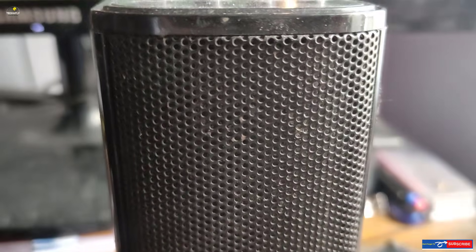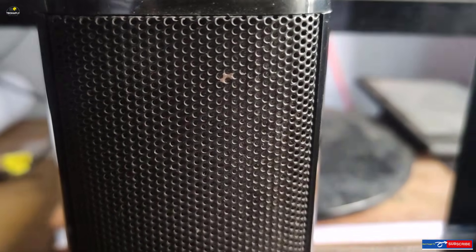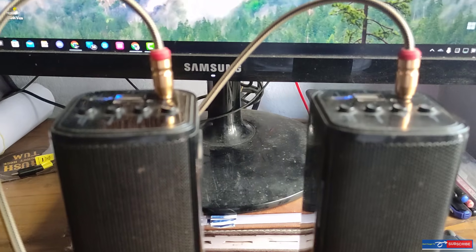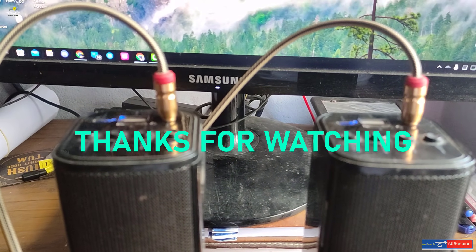In this video I've shown you the ways to connect two Bluetooth speakers to one device. If you also want a tutorial on how to connect more than two Bluetooth speakers and play audio simultaneously, don't forget to watch my upcoming video on connecting multiple Bluetooth speakers or headphones to one device. Thanks for watching and bye for now.